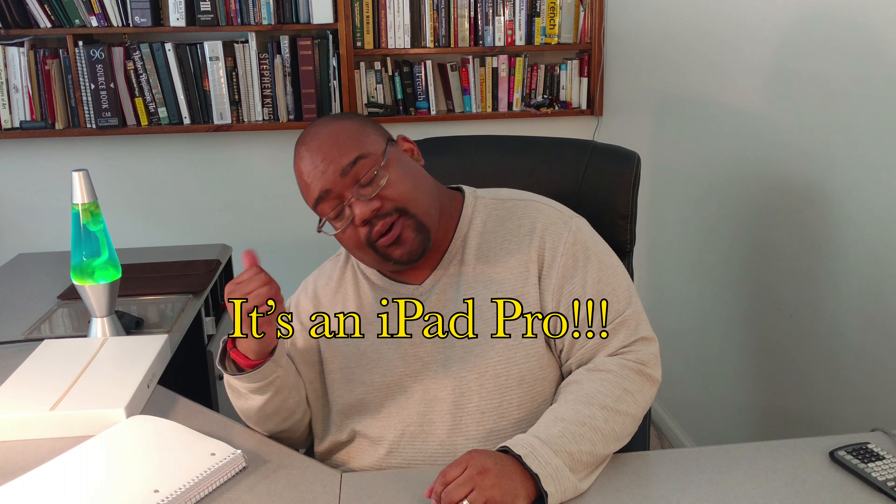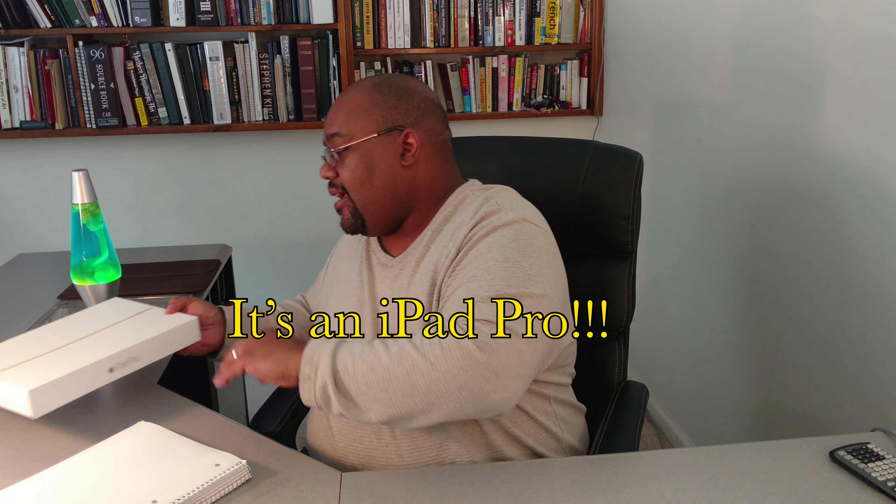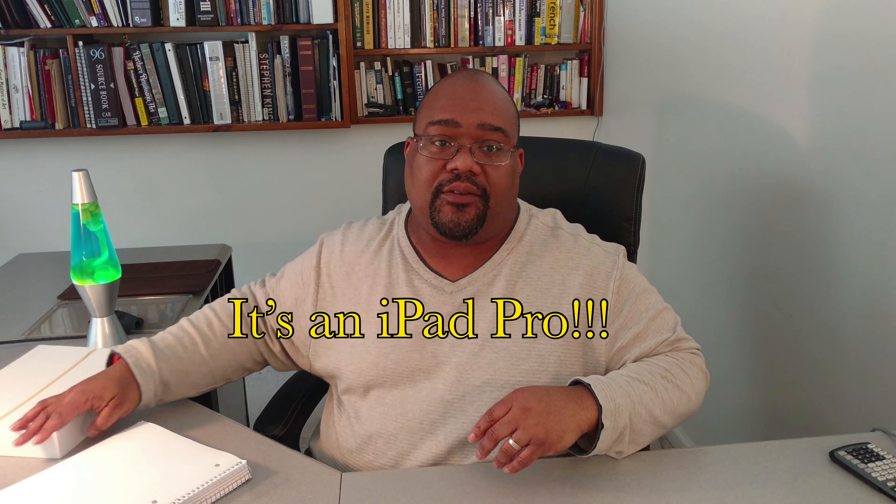Hey Ma, how's it going? Welcome to a brand new video series. This is the intro of how to use what's in the box. Basically, I'm sending you this box over here. This is it. We'll explain what's in the box and everything else in a little bit. This video series is made just for you. Other people can watch it if they want. The purpose is to show you what the iPad is.